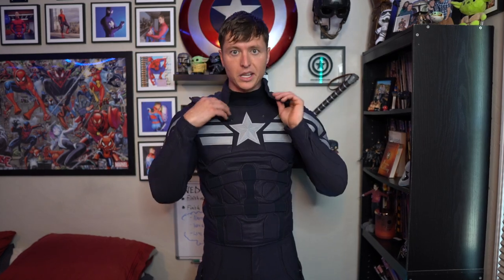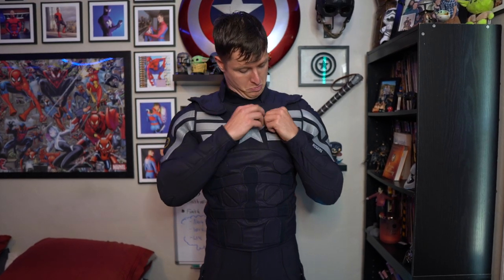Now you need the extra — I guess you could call it — neck guard on next. And all this is, is it just buttons on. So I have a button right here, and there are a couple buttons in the back as well.